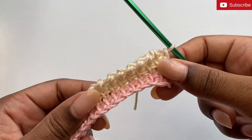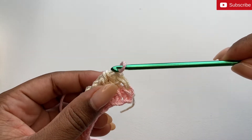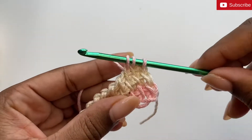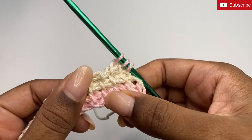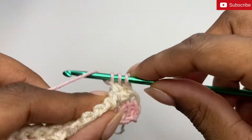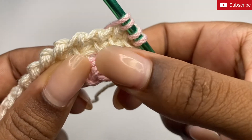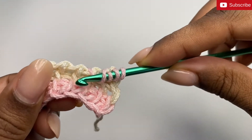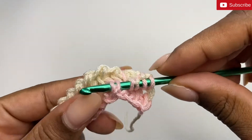Now I'm going to do my front post stitches for this row to create the block stitch pattern. To do that, we're going to start by doing two simple stitches — so one here and another here. Now I'm going to do my first front post stitch. To do this, locate the vertical bar from three rows down — it would be this bar right here from the row with the pink. I'm going to yarn over my hook. You'll see this top vertical bar here, but there is also a back bar. We're going to insert our hook behind both.